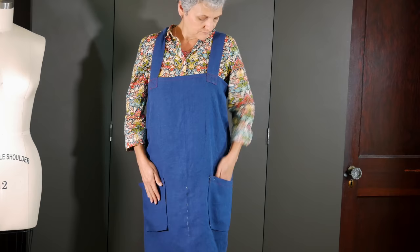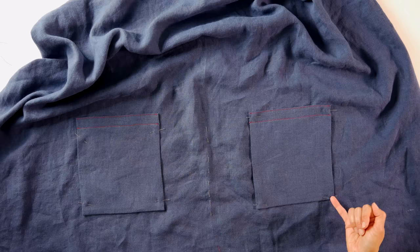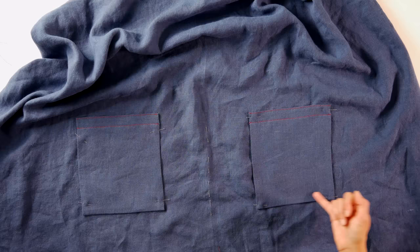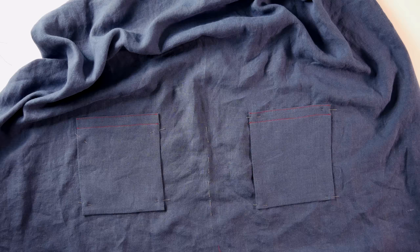Then try it on. Put your hands down by your side and see how you like it — make sure you can reach things comfortably. I had to move mine up a couple inches after trying it on; I had pinned them five and a half inches above the hem but moved them up after the fitting. Sew down your apron pockets with two lines of stitching all the way around — I have an apron where I only did one line and after many washings it's starting to come loose, so we're doing two lines here.